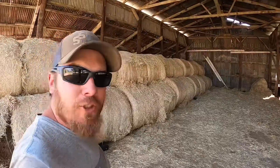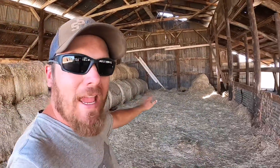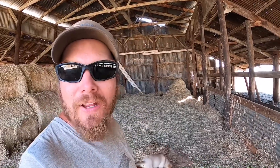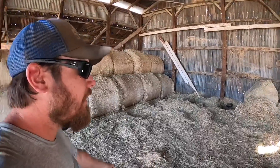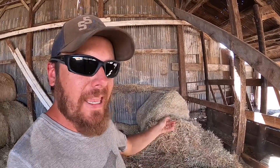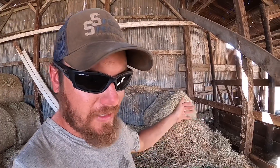Cleaning this barn out should be a lot easier than it normally is because I've already done it once this year. Really all of this hay you see is from when I was moving the round bales out to make room for the square bales. The hardest part is going to be these two broken round bales here in the back where the cows were able to reach through and chew through the net wrap, and now they've left me with a bale that I cannot pick up with the spear. I just need to get the net wrap pulled out of there and then I'm hoping I can drag it out with the box scraper.